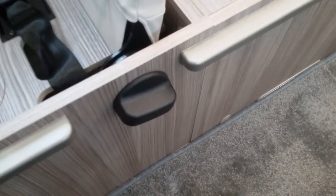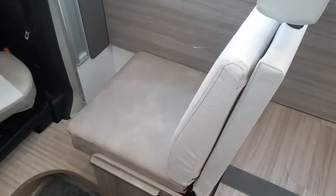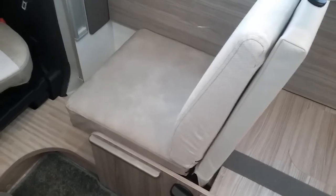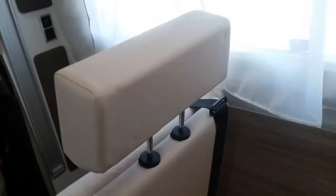Underneath this travel seat we literally just have storage. The travel seat again makes up with the two cushions and then the headrest.